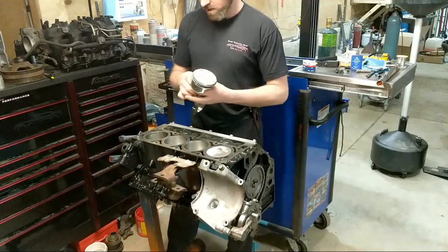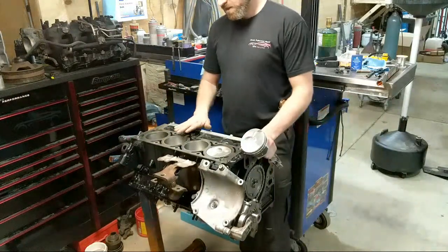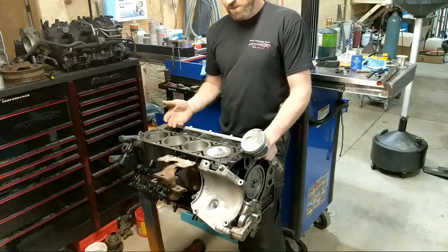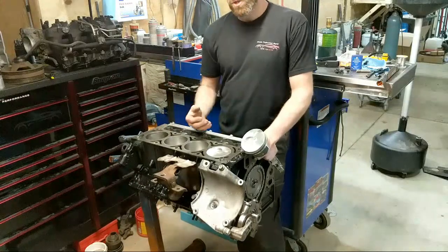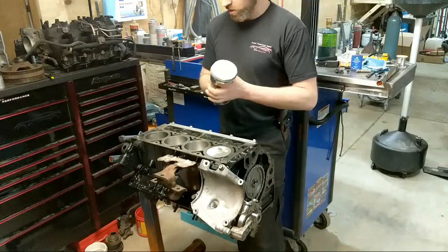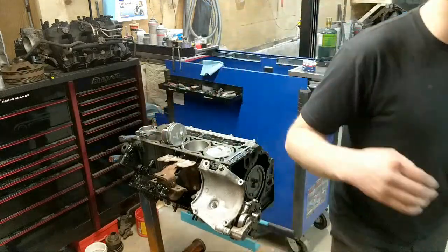Unless you buy a cheap set of rings. This is kind of a budget build for me. It's typically a situation where they want to make a lot of power, but this one here is just - I want more stroke because I want more torque. So I'm putting a torque cam in here. I'll go ahead and show you the torque cam card here for any of you cam gurus.